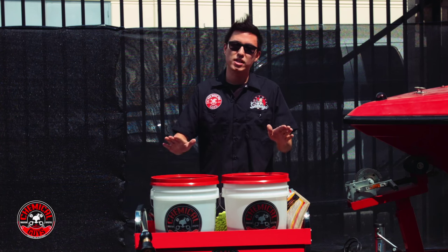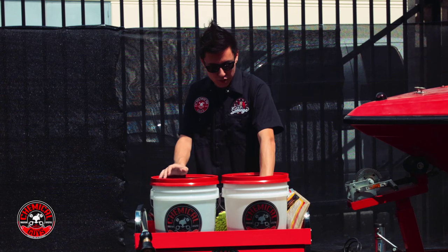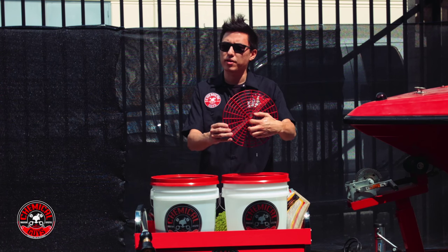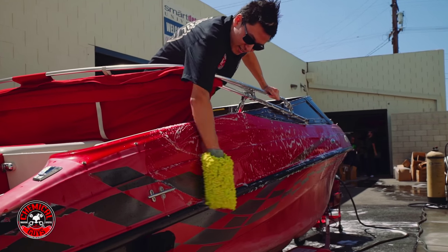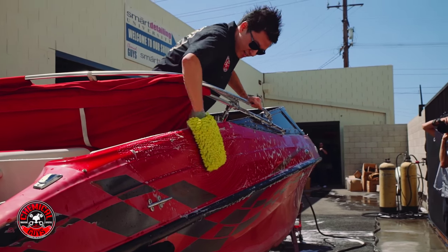Along the way I'm going to use the two bucket system, and in each bucket I'm going to use a grit guard. I want to use a grit guard to catch any debris that comes off the boat so I'm not going to rub it back onto the gel coat causing any swirls or scratches.